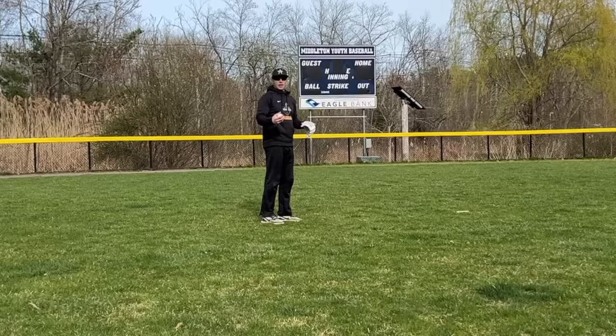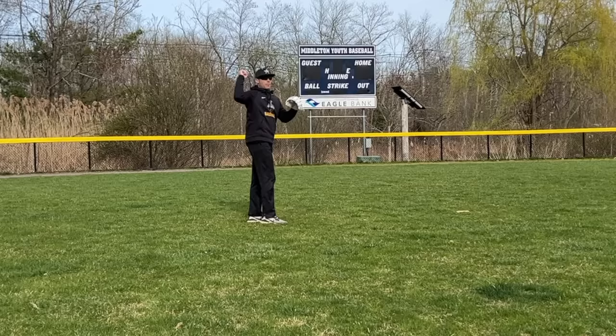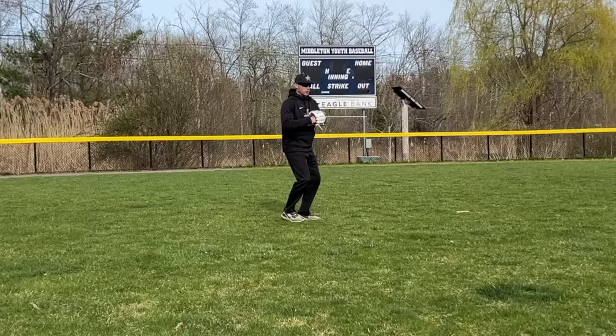Think about your arm action. As a catcher, I'm going to be very short with my arm action. As an outfielder, I can be a little bit longer. As an infielder, I'm still going to be shorter. But now we're really working on position-specific throwing.